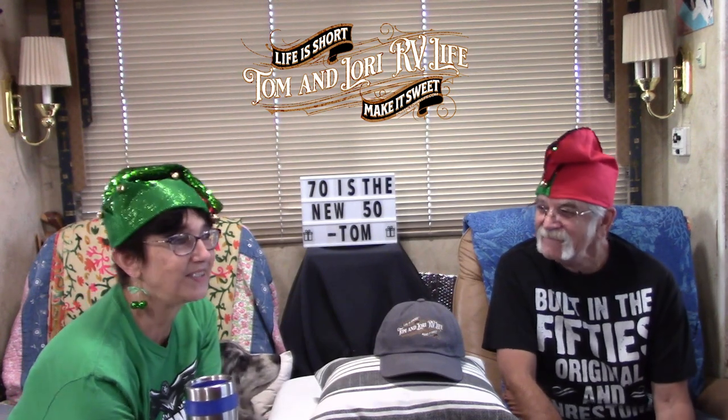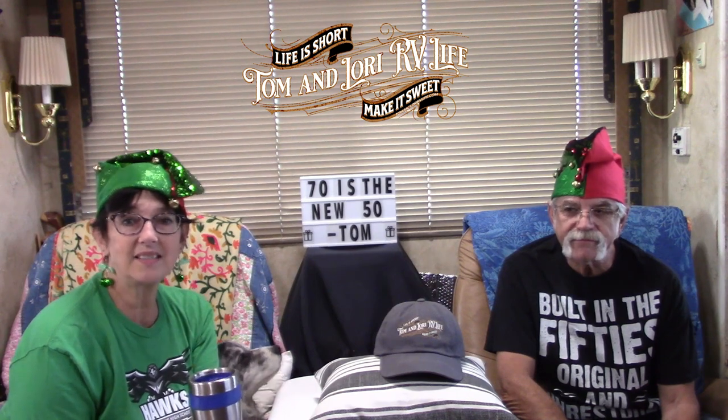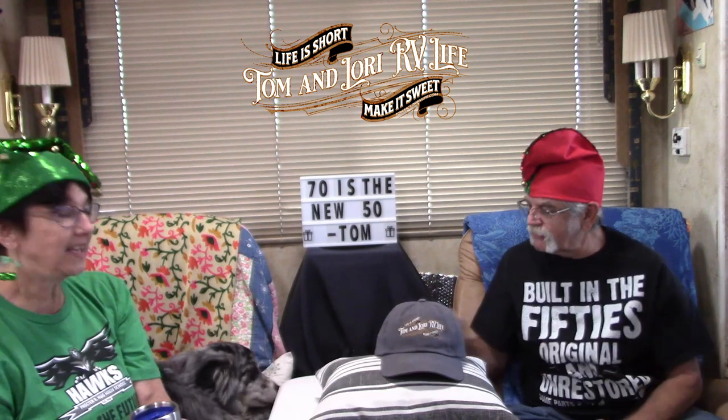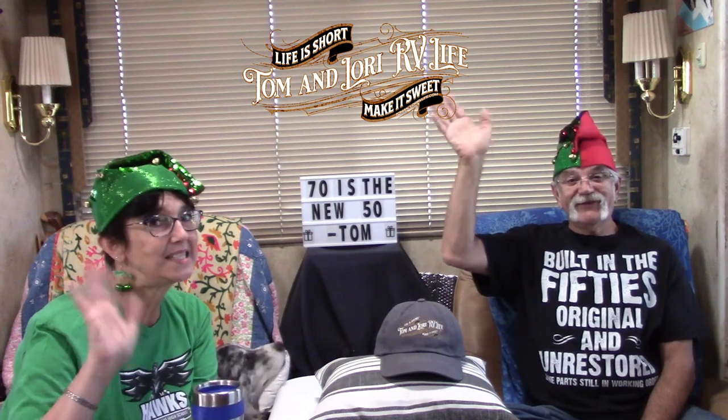All right everybody, is that it? Yep, that's it — Bear's like, yes, that's it, it's time for breakfast! All right everybody, you have a fantastic week and we will see ya!